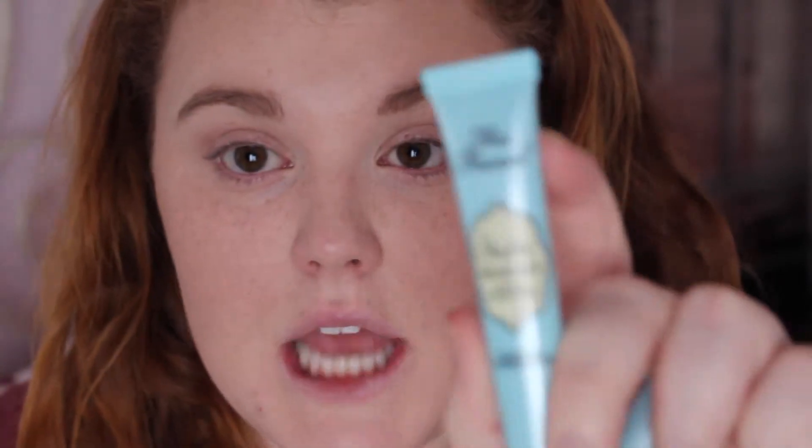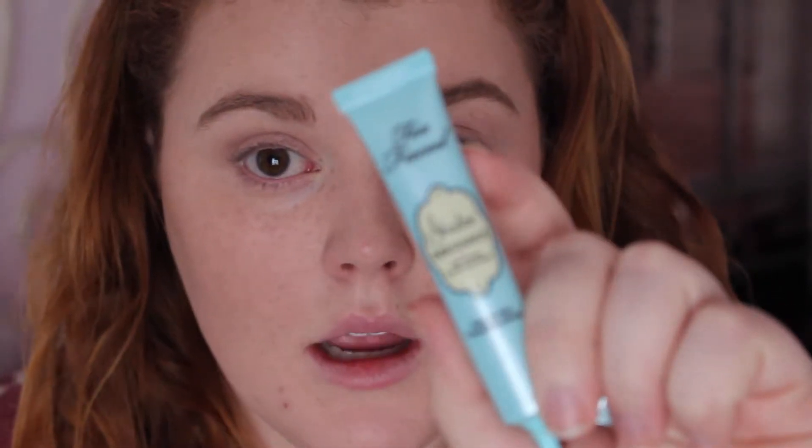To begin I'm going to come in with this Too Faced Shadow Insurance Primer. I'm just going to put a little bit of that all over the eyelid and a little bit up under the brow bone. This is going to make sure that our shadows last all day long and stay creaseless and also up the intensity of the color. For this look I wanted to focus more on the eyes than on the lips since my last tutorial was more of a bold lip, so I'm going to go for more of a bold eye today.